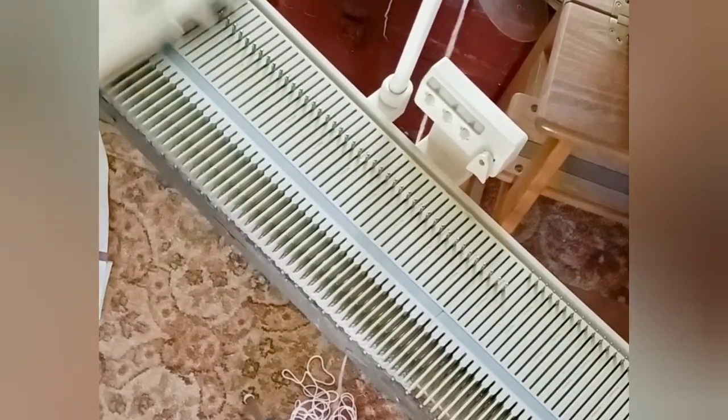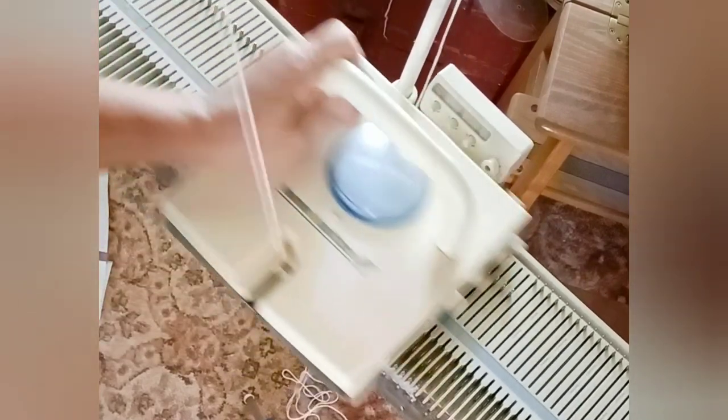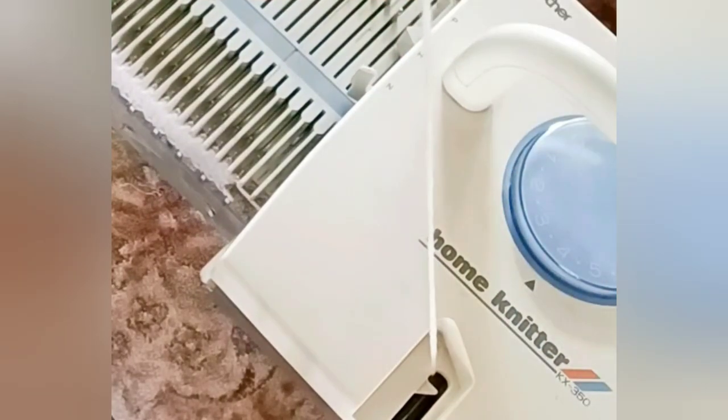Knit one row at normal stitch size. Then do the drastic stitch size reduction on the dial and use about an inch worth of knitting. Now increase to the garment stitch size. Set the row counter to 0 and just knit the garment.